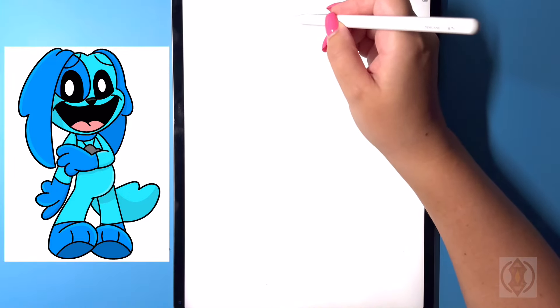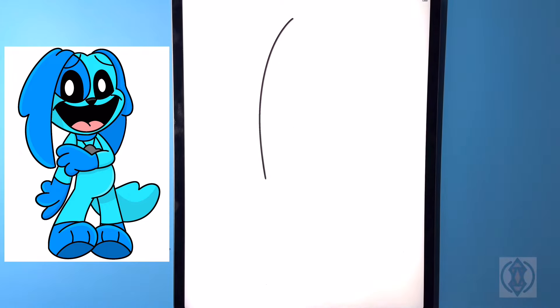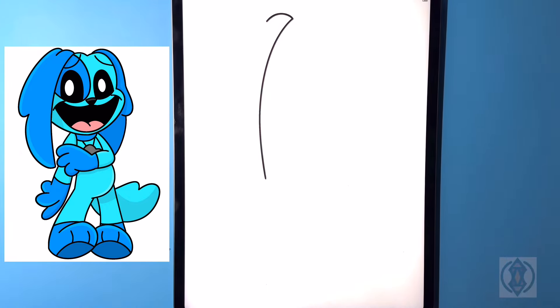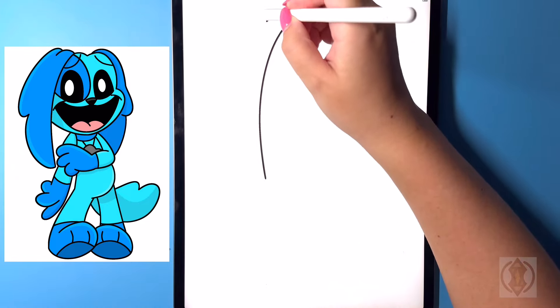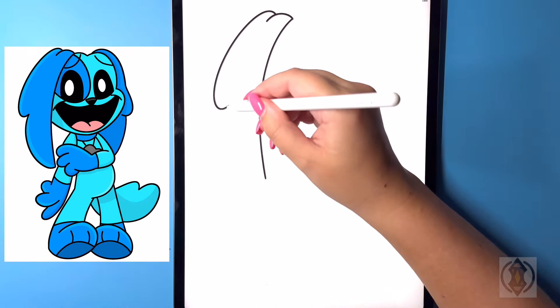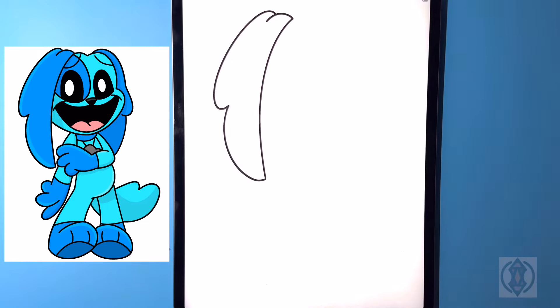We're gonna start with the ear on the left hand side, so we're gonna curve this line all the way around and then down. From that point on the top we're gonna curve this line around and then back down again. Moving up above this now we're going to curve this line around and then in, and from that point again we're gonna curve this line around and then back in on the inside.